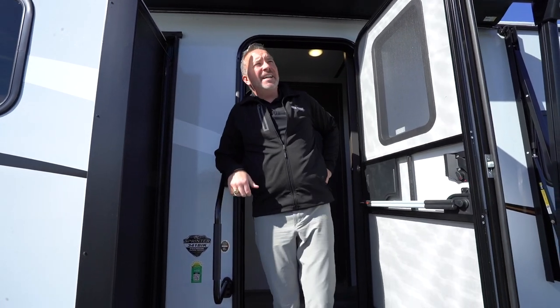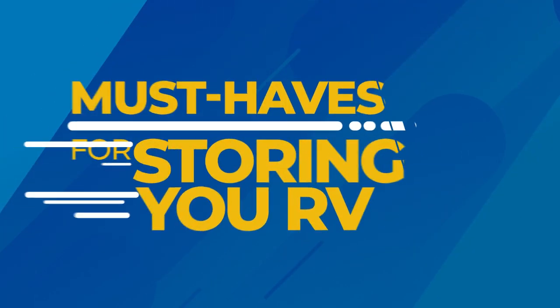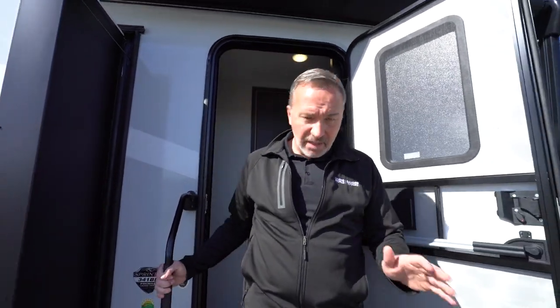Even though it's the most beautiful time of year, fall with the leaves changing, at night it gets down below 30 in some places — that usually means it's time to store your RV. When you're talking about an investment like your RV, the one thing you want to do more than enjoy it is protect it. This product guide will give you some tips, tricks, and more importantly some products you'll need to make sure your investment is protected.